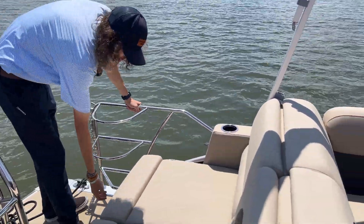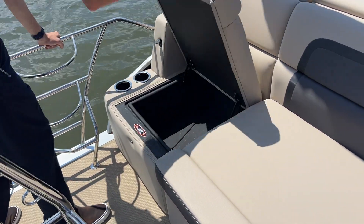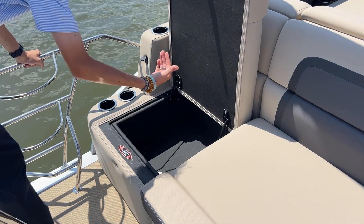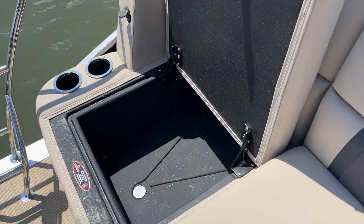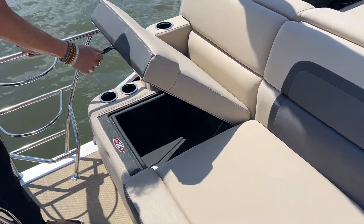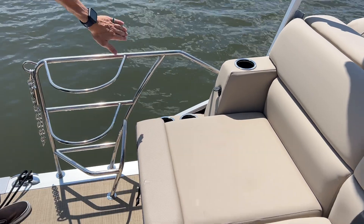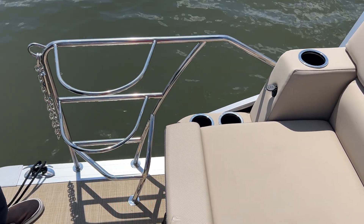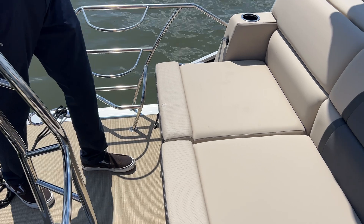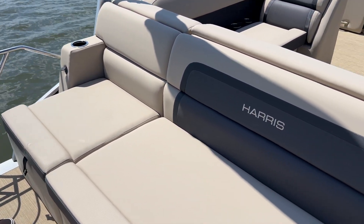Moving on up just a bit, you can see we've got this dedicated cooler seat here. You pop this open and it's fully insulated in there. You're able to pop that drain and it drains out the bottom of the boat, letting you save some space on board — you don't have to bring another cooler. Also back here, we've got our nice fender holders and safety rails. You flip that chain so you're able to ride back here while the boat's underway. You've got plenty of cupholders back here as well, and also a 12-volt outlet for all your entertaining purposes.